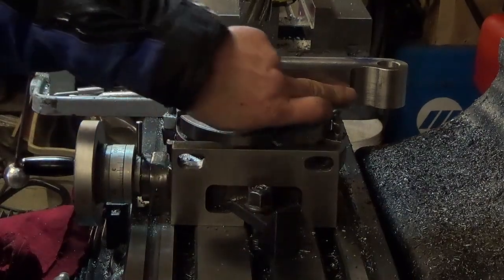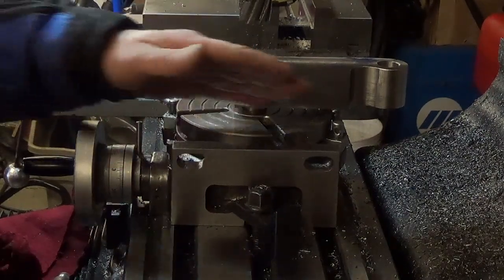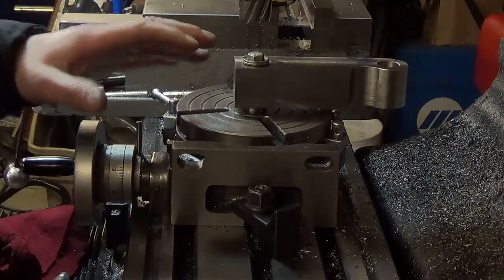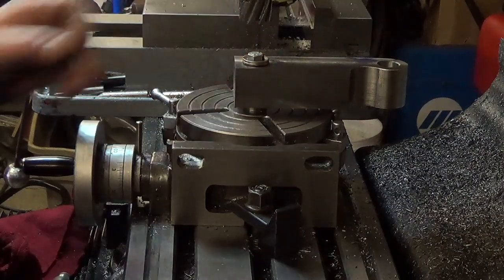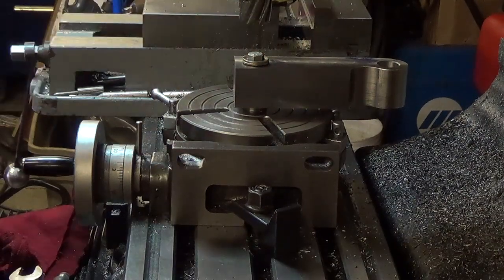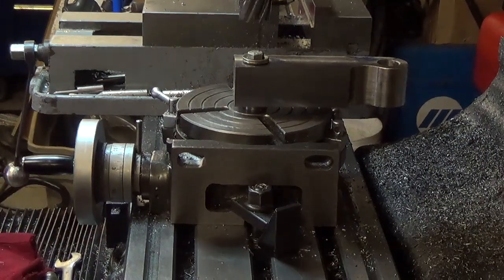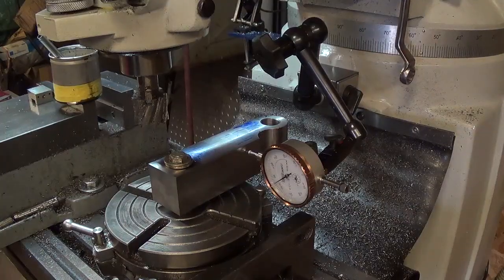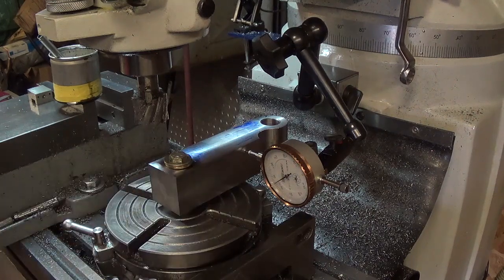Now we'll run our dial indicator on the side to get it squared. We'll start the table at zero, get our dial indicator and square our part to the table, then we can run back to 45 degrees on this side and around to 180 to give us a full sweep on this piece. We've got our table locked down at zero and now we'll indicate our piece in square.